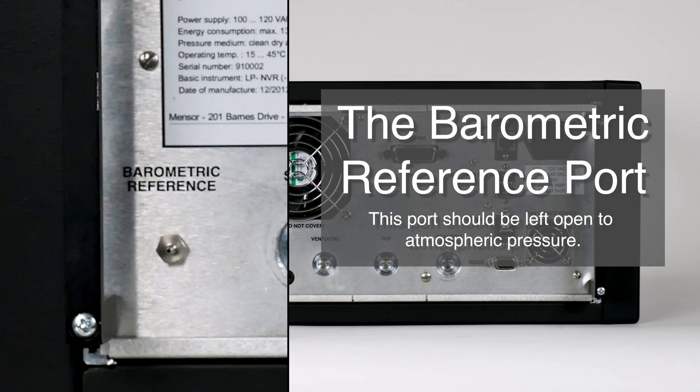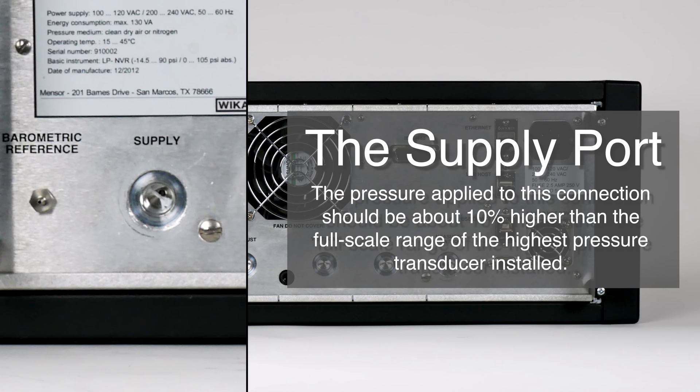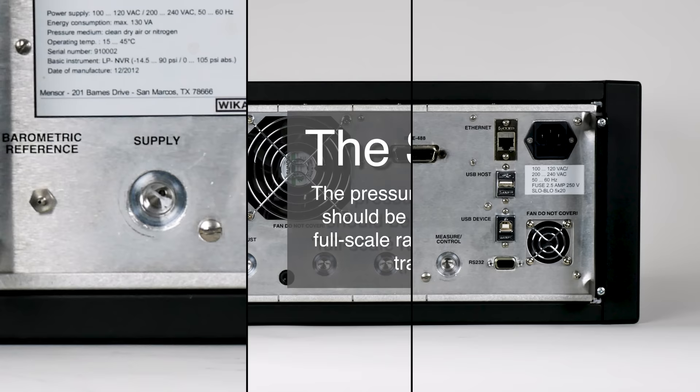Next, we have the supply port. The pressure applied to this connection should be about 10% higher than the full-scale range of the highest pressure transducer installed in the controller. The exhaust port is for the vacuum supply. In a gauge pressure version, it can be left open to atmospheric pressure.